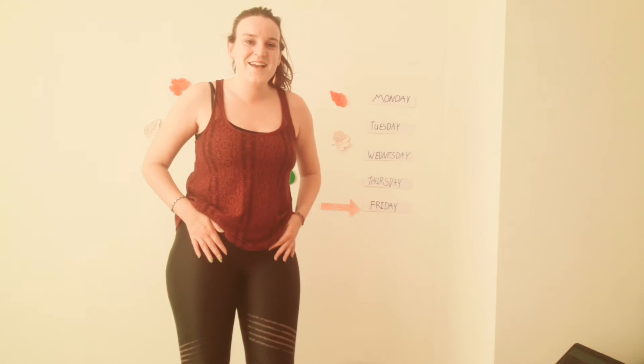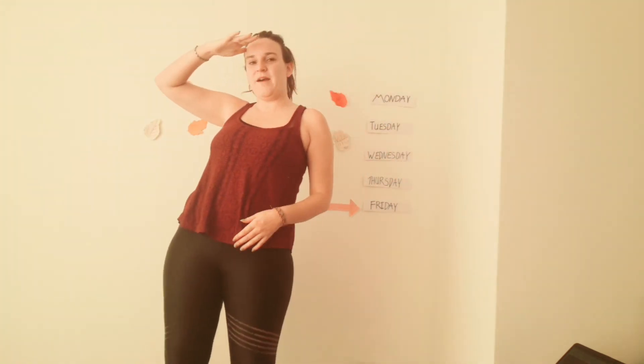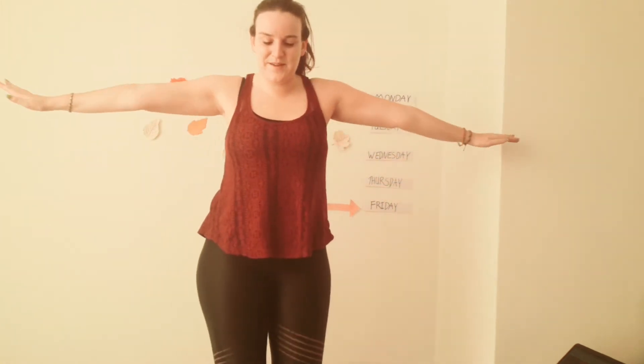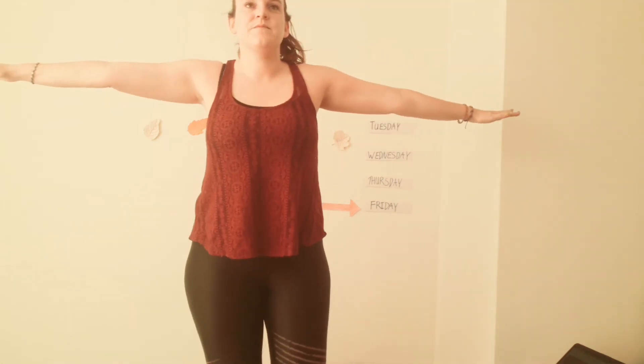Well done. Okay, now we are going to try and be like a bird. Can you see a bird outside? I can see one. Put your hands forward — instead of putting it on your foot, you put it just behind. Okay. And we lean forward just a little, not too much.